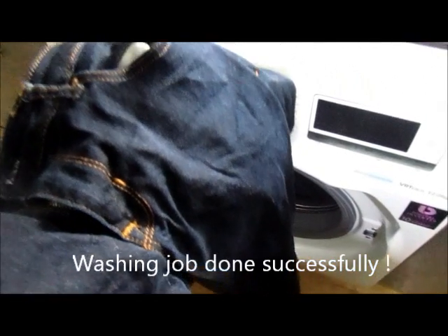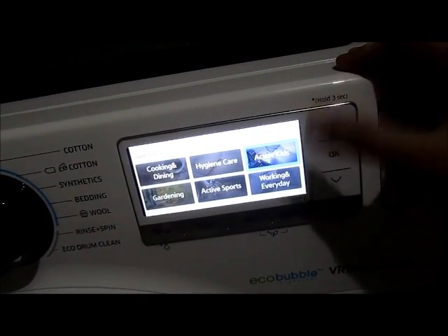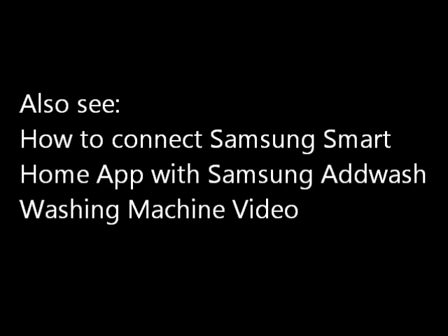It looks good. Then click OK to resume the cycle.